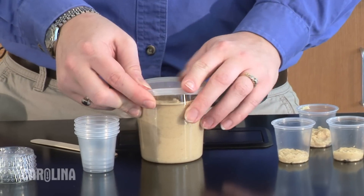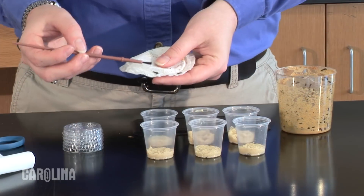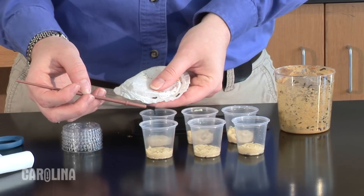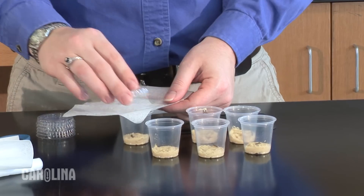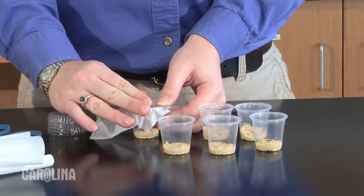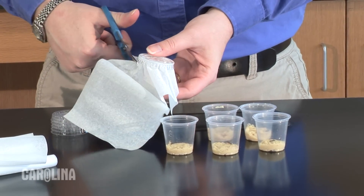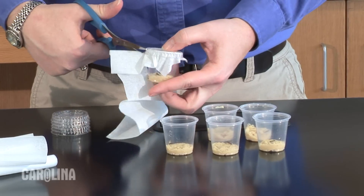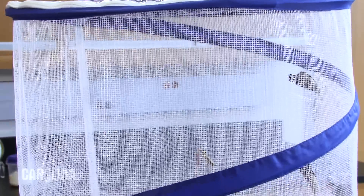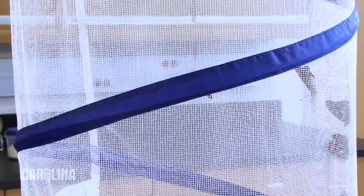Fill all of the cups before adding any larvae to ensure that you have enough food for each cup. Any leftover food can be refrigerated for up to two weeks. Use a paintbrush to move the larvae from the shipping cup to each one ounce cup — remember to use the side of the brush. Place the tissue over the opening of the cup and secure it with the lid. Cut the paper to fit around the lid. The lid has pre-punched holes for air; keep them at room temperature. After two days, remove the paper and secure it to the inside of your butterfly habitat. Keep the habitat at 72 degrees Fahrenheit and wait five to seven days for your adults to emerge.